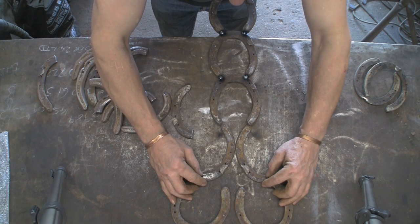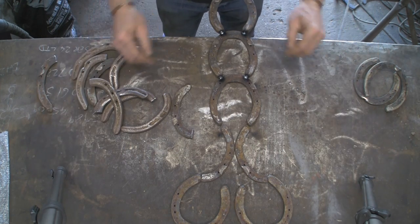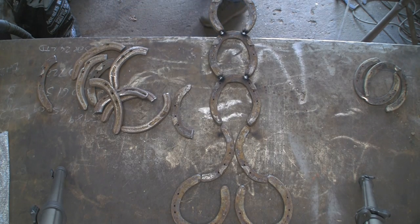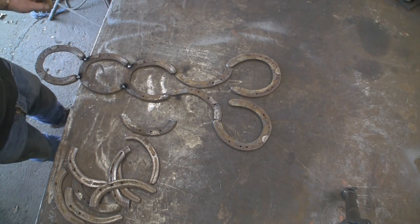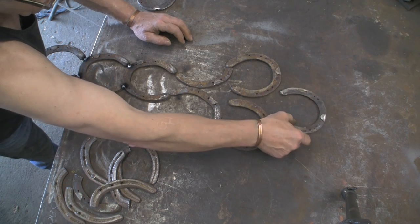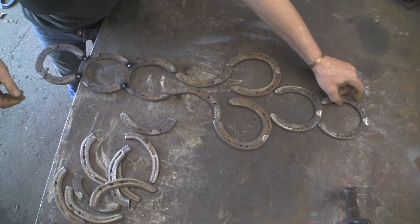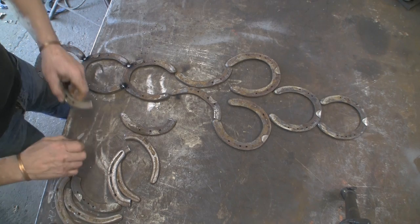I thought it looked quite cool, and it was just the sort of thing the wife would like — either to keep sticking in the garden somewhere or to sell in the shop. So I thought, well, I've got half an hour, I'll knock one up. I've got a few shoes kicking about because I took all my scrap to the scrap yard the other day — I just got so much of it — so of course now I've got hardly any. So I've gathered a few shoes, a couple of days' worth.